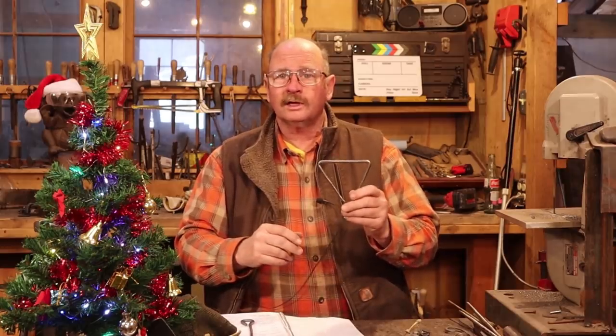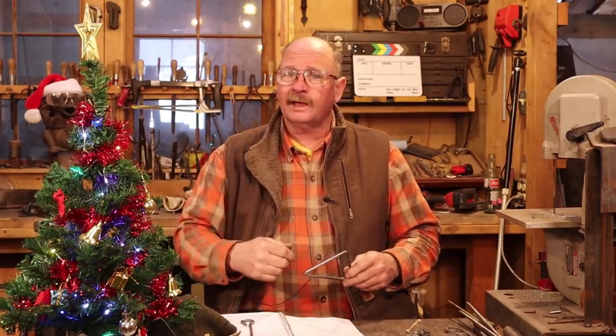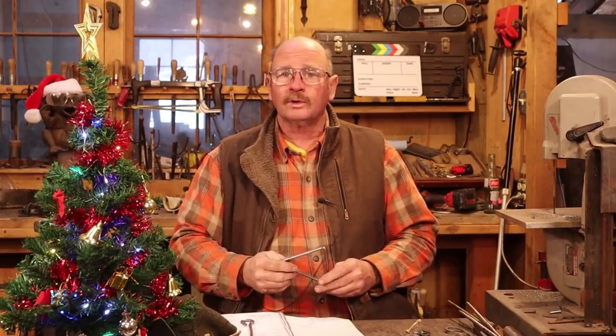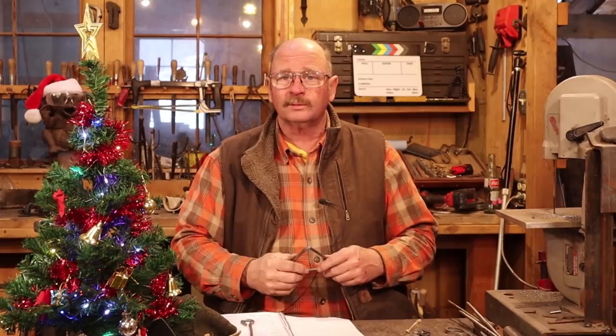Anyways, I hope you enjoyed the video. If you did, give it a thumbs up. If you haven't already, I would love it if you hit that subscribe button — stick around, watch a few of the other videos, share the videos with your friends. But then make time in your day to get out to your shop, make something. Stay safe, wear your safety glasses. Have a happy holiday — we'll see you later.